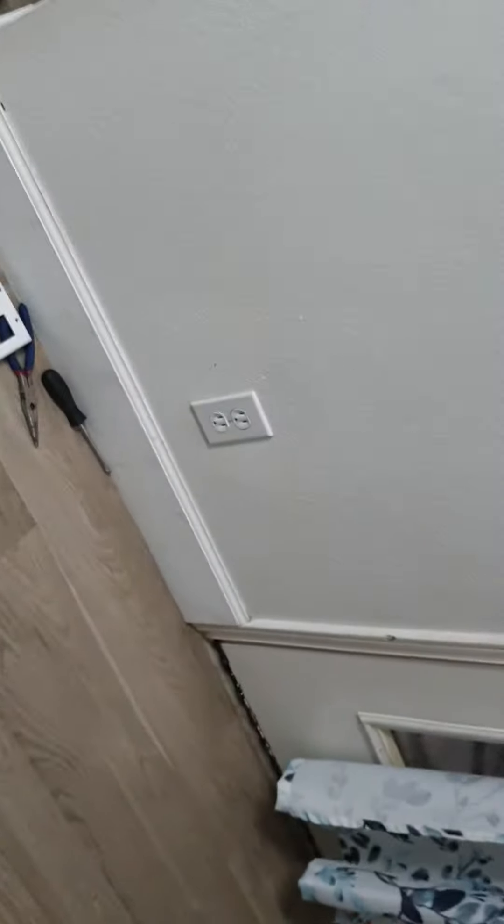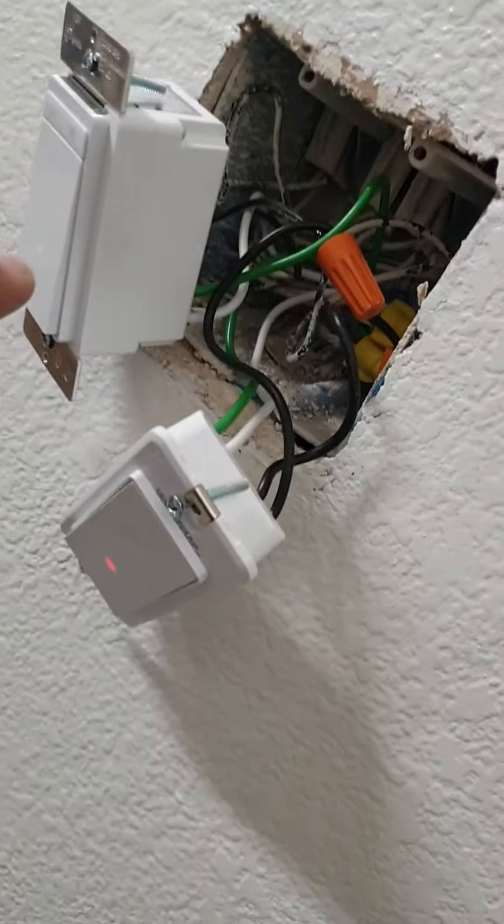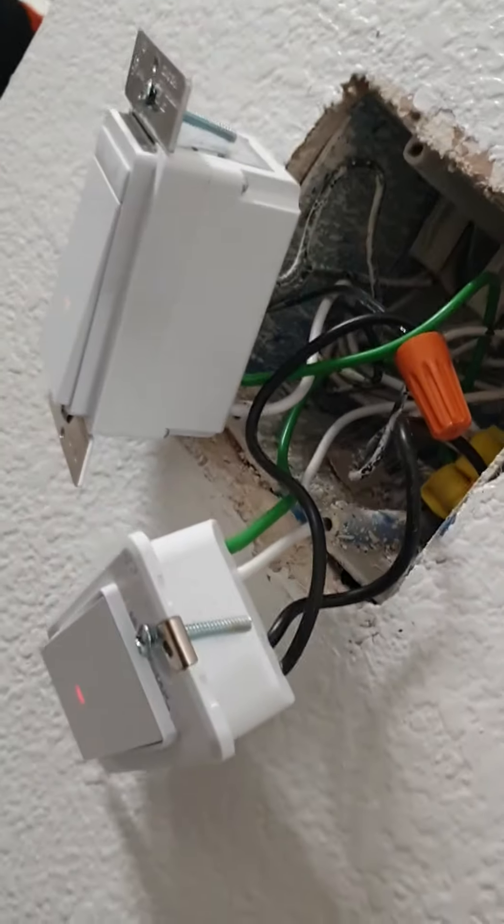I went up to the attic and there was nothing I could see up there with a loose wire. So instead I opened up this switch panel, and lo and behold, what I see is...